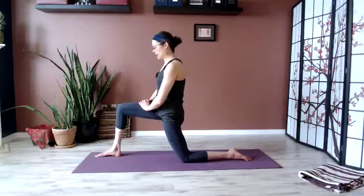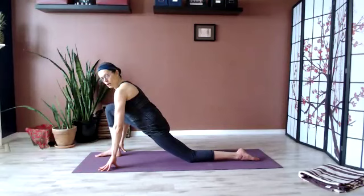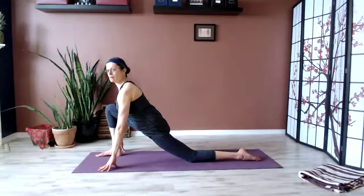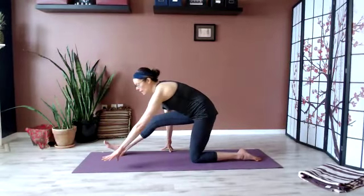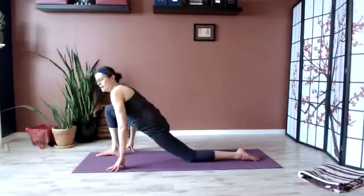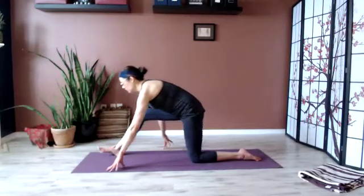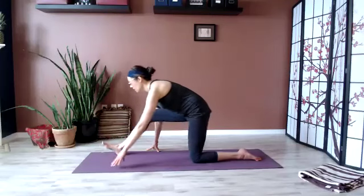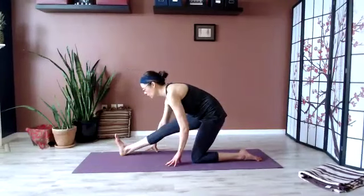Bring the hands down to frame the front foot. Try to keep a nice long spine. Maybe you adjust the back knee so it extends a little farther. Broaden across the chest. From here, we'll lengthen the lead leg to stretch the hamstring just for a moment, and then come back into the hip stretch. Again, come back. And forward — walking the hands toward yourself a little. One more time, come forward.